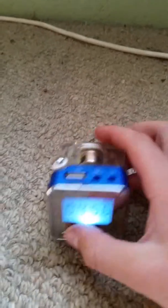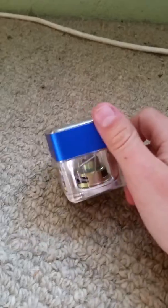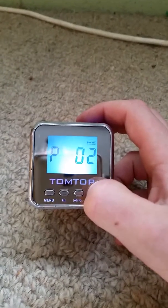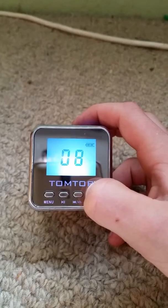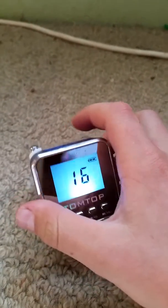So yeah, that's about all. I don't know how much water it is, but this is really loud. I'll put it on max for you. 16's the max.